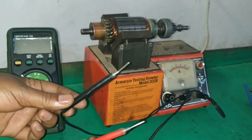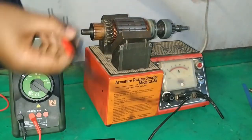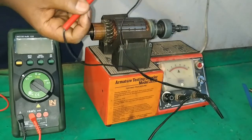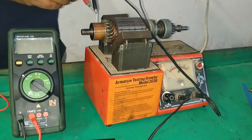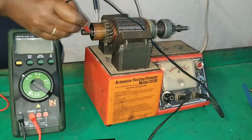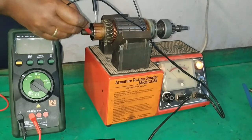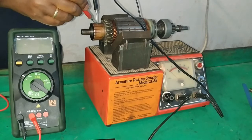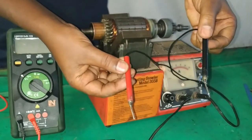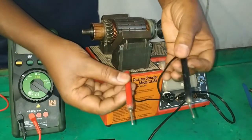These probes can also be used to check if there is an open circuit. All we have to do is turn the growler machine on. When there is continuity it lights up. Place it on all the commutator segments — this way we can check if there is an open circuit or not using these probes. So the open circuit test can also be conducted using these probes.